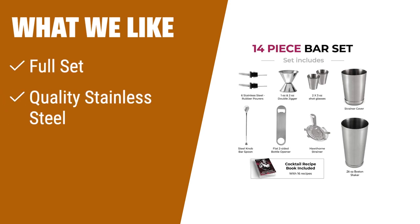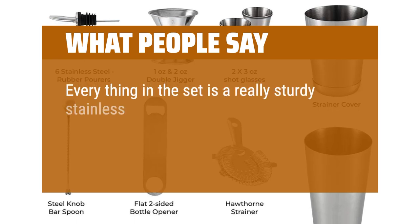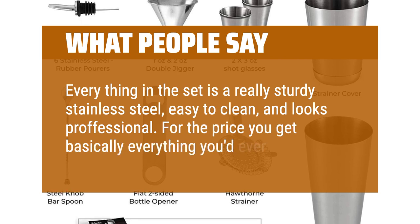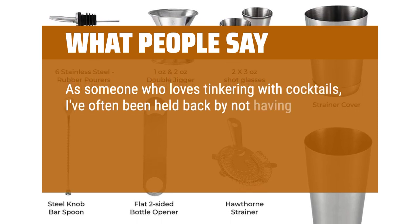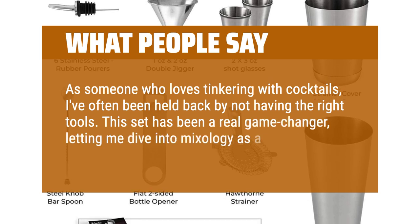What we like: If you are looking for a complete cocktail shaker set, the Expert Cocktail Shaker Home Bar Set is perfect for you. It includes a full set of stainless steel bar tools, making it ideal for both starting stirrers and master mixers. With its easy cleaning feature and great gift potential, this set is a must-have for any home bar. What people say: Everything in the set is really sturdy stainless steel, easy to clean, and looks professional. For the price you get basically everything you'd ever need. This set has been a real game-changer, letting me dive into mixology as a fun new hobby.